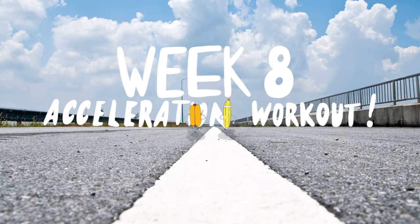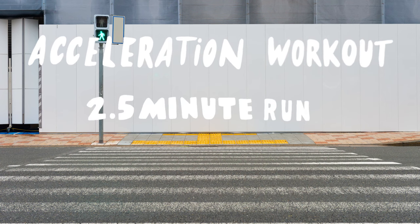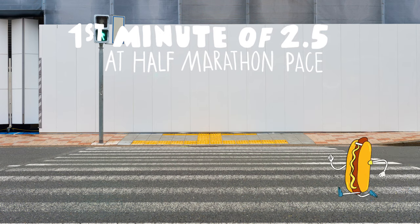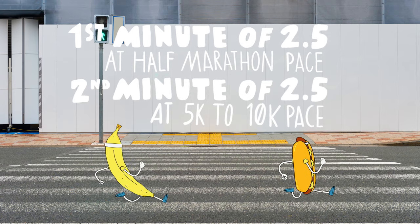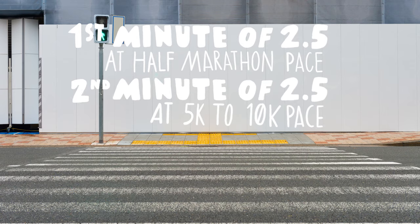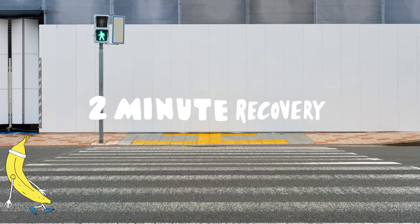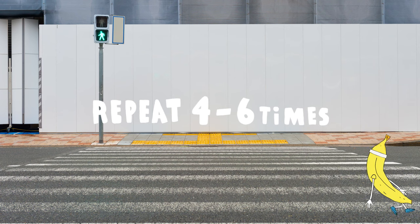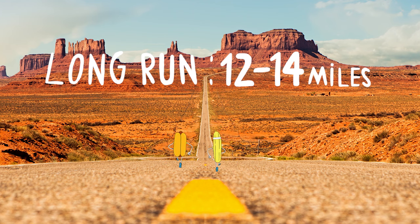Week 8. We're going to take that speed we've built the last 2 weeks and change it into a really fun acceleration workout. Your run is going to be for 2.5 minutes this time with a 2 minute recovery. The first minute is at your half marathon pace, so slower than last week. The second minute, we speed up to that 5k to 10k pace. And the last 30 seconds is spent in an all-out sprint. You have 2 minutes to recover — jog or walk it out. You're going to repeat this 4 to 6 times. For the long run this week, we're going to up it to 12 to 14 miles.